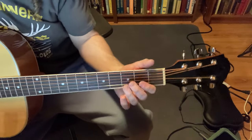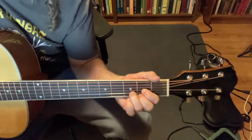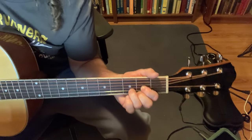Let's start from the beginning. Start with the D — it's D, A, C, G. D, A, C, G. That's the whole verse.